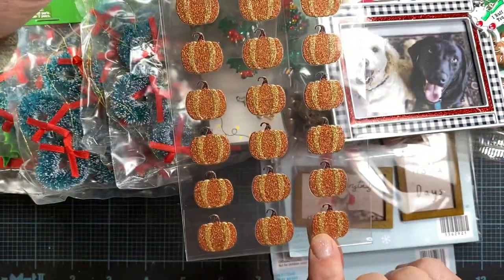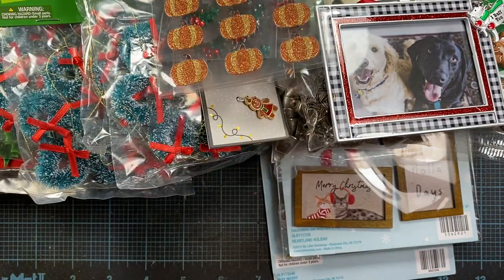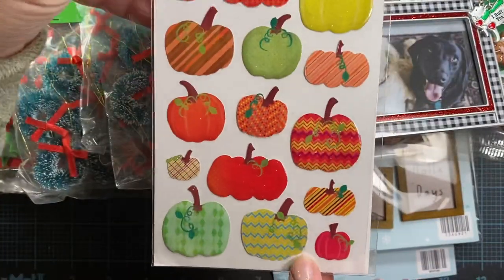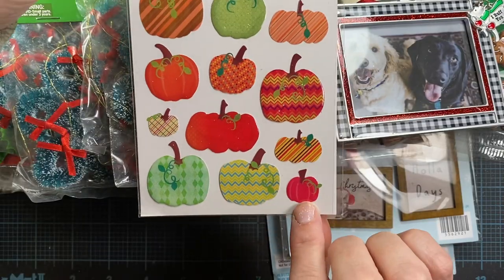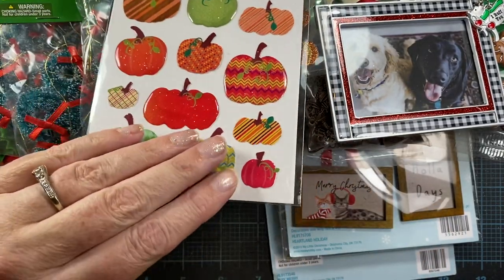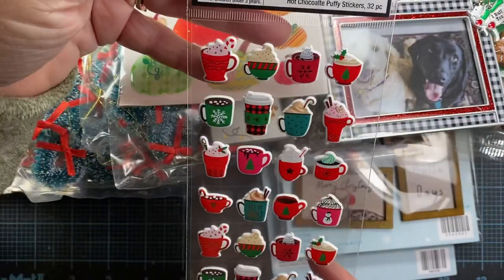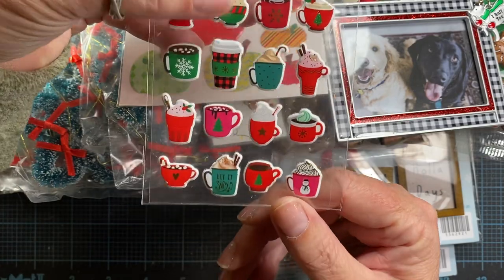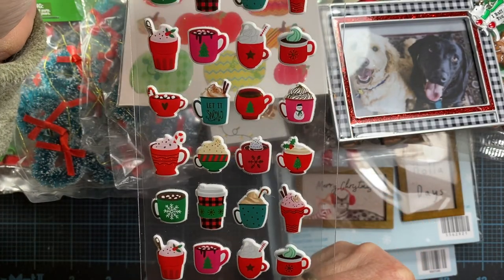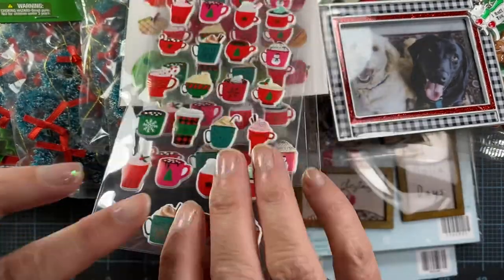I picked up one of these little fall sticker packs of glittered pumpkins — thought those might be cute next to some of my stamped images for fall. I also picked up this sticker sheet with these little gypsy-style pumpkins in all these crazy colors. I liked the colors and the designs. And I picked up some of these hot chocolate puffy stickers, which I thought would be good to have on hand to put in the hands of some of my little die-cut shapes. I grabbed a set of those to share with a friend too.